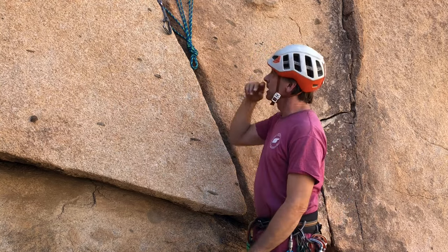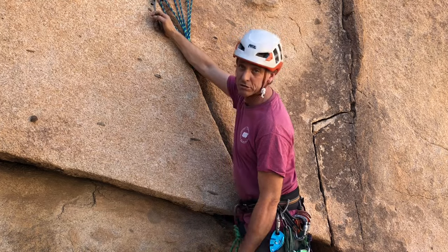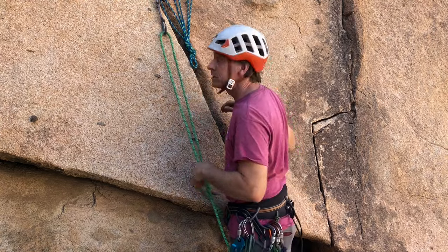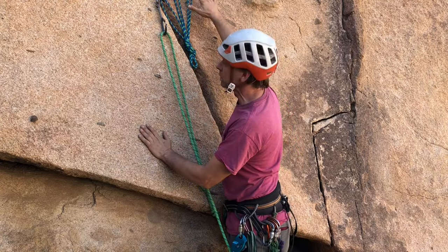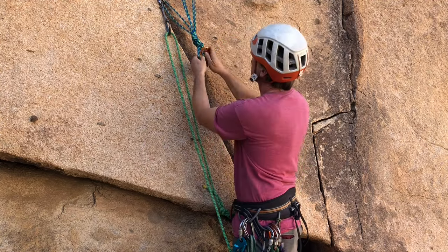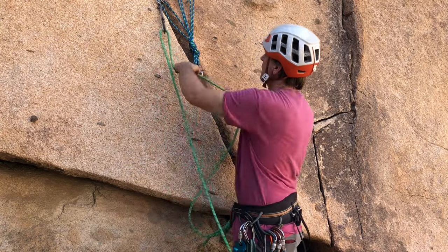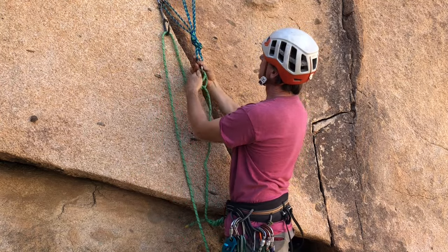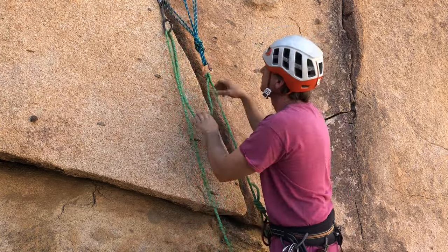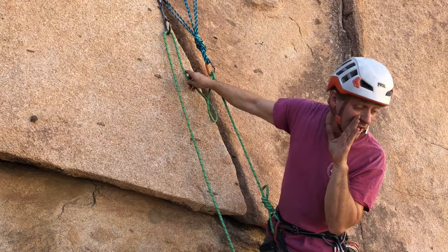So let's say I've led my trad climb and I've only placed just the one piece and put a quick draw on it. I haven't built my anchor yet, so I can clip into the one piece, build the rest of the anchor, equalize it with my cordillette, and then secure myself. I usually like to use the rope because it's any distance I want, and I'll tie a clove hitch to a locker on the master point, adjust it to wherever I want to be, cinch it down, and then yell off belay to my partner.